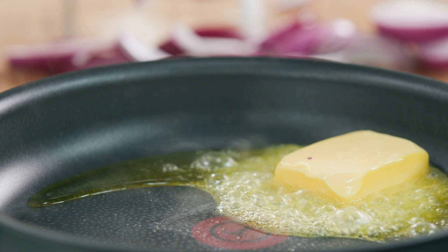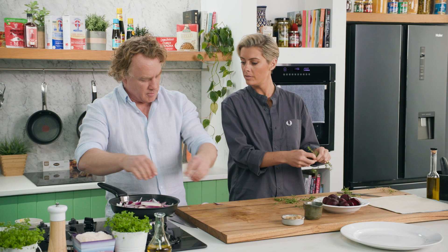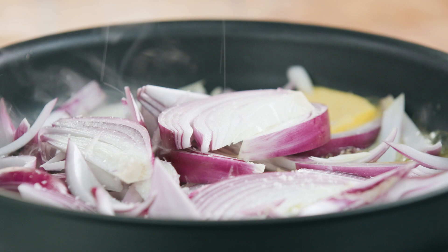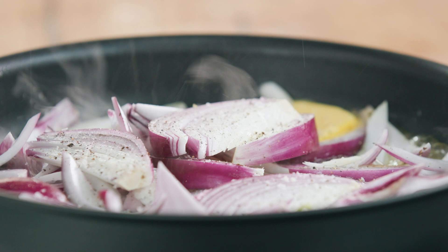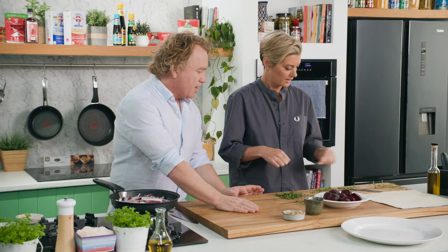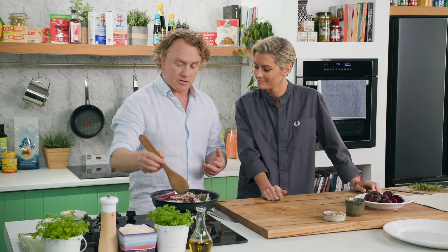The butter and the olive oil are in there a nice amount. In go the red onions — if you don't have red onions, you could use white onions or brown onions, whatever onions you want. I'll add some salt because I want them to taste really nice, and a good twist of pepper as well. I'll stir that around. The thyme cooks beautifully with onions and beetroot. Stir them around for a couple of minutes and by the time these are softened up, we'll be ready to add our beetroot.